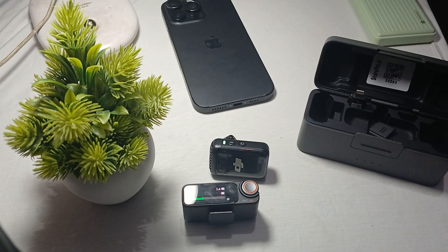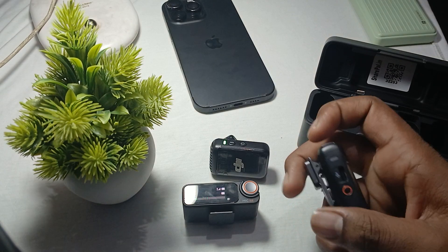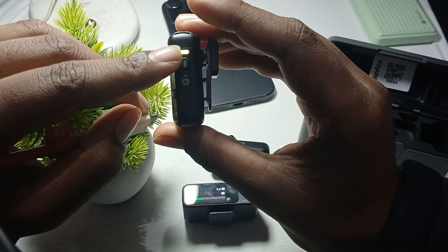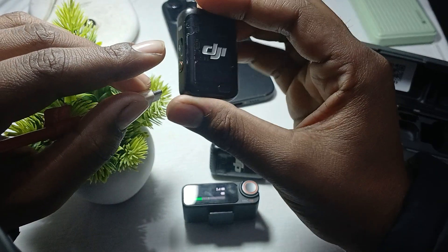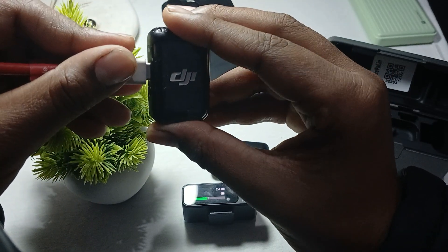Hi guys, welcome back to our YouTube channel. In this video we will see the DJI mic charging indicator. This light gives you an indication that your mic is turned on and connecting. We are talking about this port here — when I insert it...